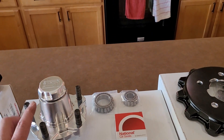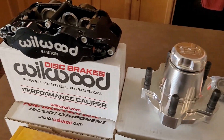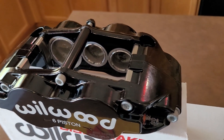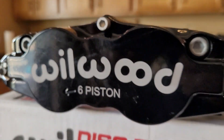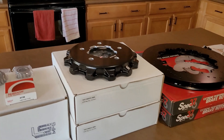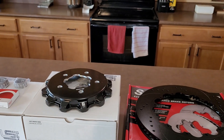Finally, we have the six-piston Wilwoods — again for the 14-inch setup. It's kind of cool — you can see the different piston sizes. The big fat piston goes up at the front, and there is an arrow indicating the direction it's supposed to be mounted. It comes with brake pads and a little bit of Loctite. So it's going to be a little bit of work assembling this together, but it'll be fun.